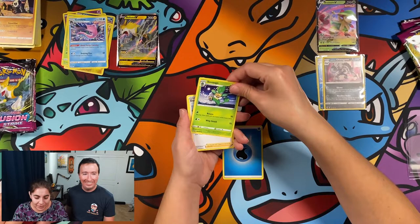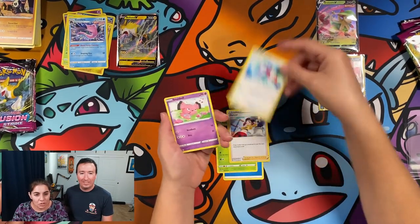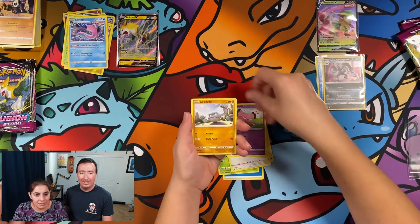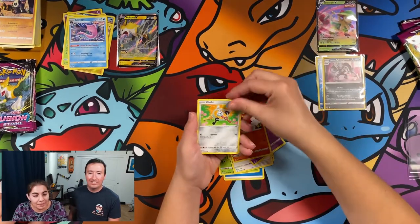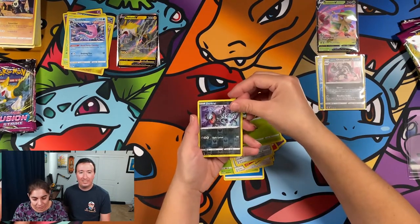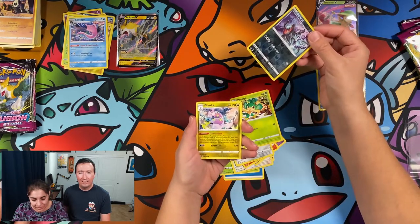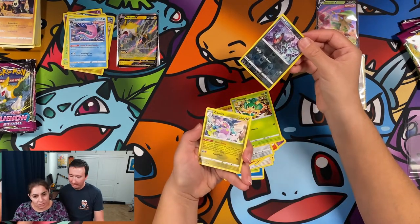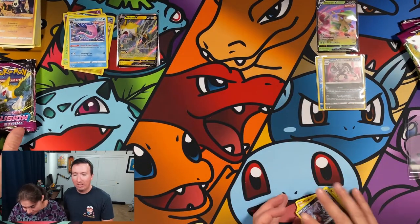I'm half asleep still but I'm having fun. Semisage, Dancer, Hawlucha, Snubbull, Geodude, Sizzlepede, Klefki again, Haxorus. Darkrai — Reverse Holo — and ended up with the Gurdurr. Didn't you just pull this one? No, never pulled that one ever. I've never seen that card in my life.